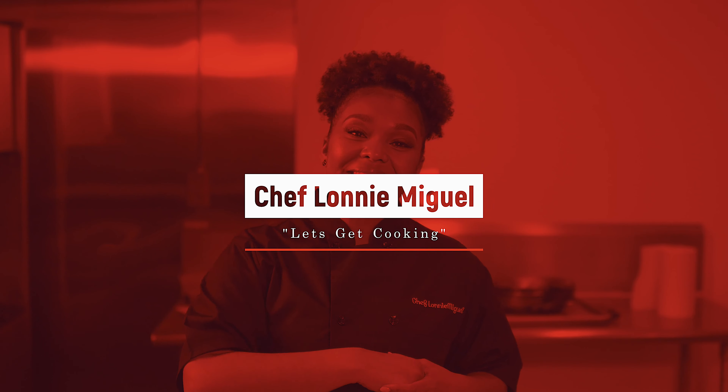Hey guys, it's Chef Lonnie McGill. Today we are actually going to be working with Brussels sprouts. Typically, Brussels sprouts get a bad rap, but I'm actually going to show you a way that we can finesse this vegetable into something super exciting. So let's get cooking.